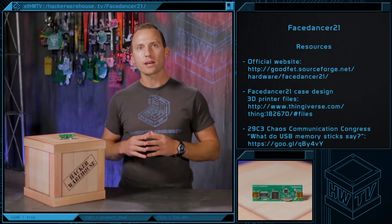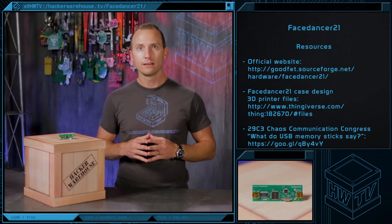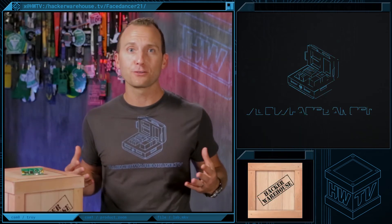Some important resources for you to check out will be the GoodFET and Face Dancer GitHub website and wiki page. There, you can find plenty of starter information from build guides to firmware to design files. That wraps up this episode of Toolkit, Face Dancer 21 Edition. Remember to subscribe to Hacker Warehouse TV for new Toolkit episodes as they're posted, and don't forget to give a thumbs up and share this video with your friends. This is Troy with Hacker Warehouse TV and until next time, remember, keep it between the laws.